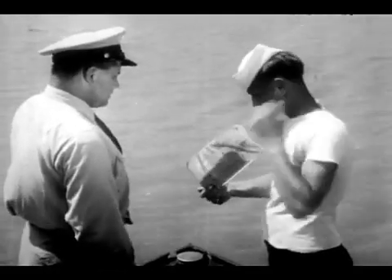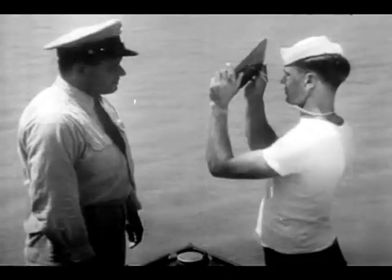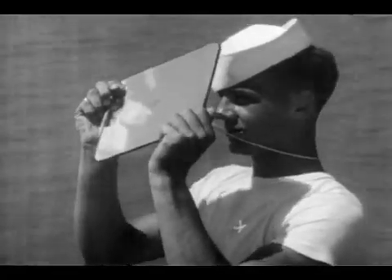This 8 by 10 glass is standard for use on larger rafts and small boats. It is made of two sheets of glass and the rear mirror covers the whole back. It is operated on exactly the same principle as the smaller glass. Its range is half again as long and its signals, being four times as brilliant, are effective over a greatly enlarged area.